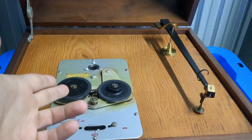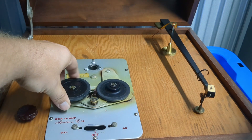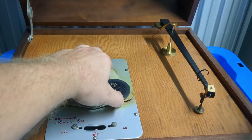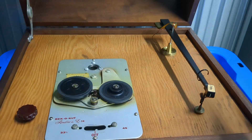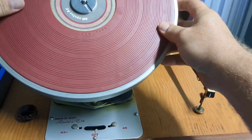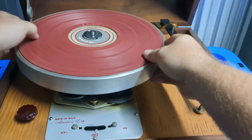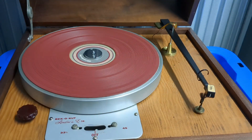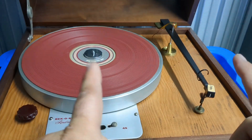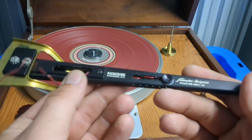The idler wheels and everything appear to be in fairly good shape — they feel rubbery, soft, and pliable, kind of like what you'd want them to be. The platter itself is in pretty good condition, and it comes with the original platter mat, which is kind of nice.